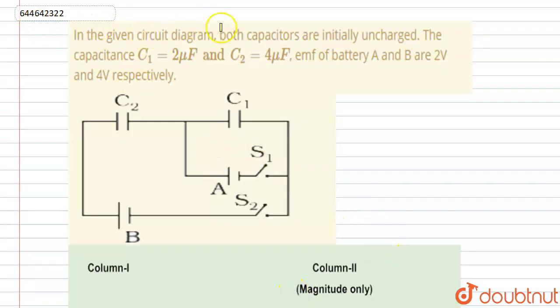The question says: in a circuit diagram, both capacitors are initially uncharged. Capacitance C1 is 2 microfarad and C2 is 4 microfarad. The EMF of battery A and B are 2 volt and 4 volt respectively. This is the circuit diagram — this one is battery A, this one is battery B, this one is C2, and this one is C1.